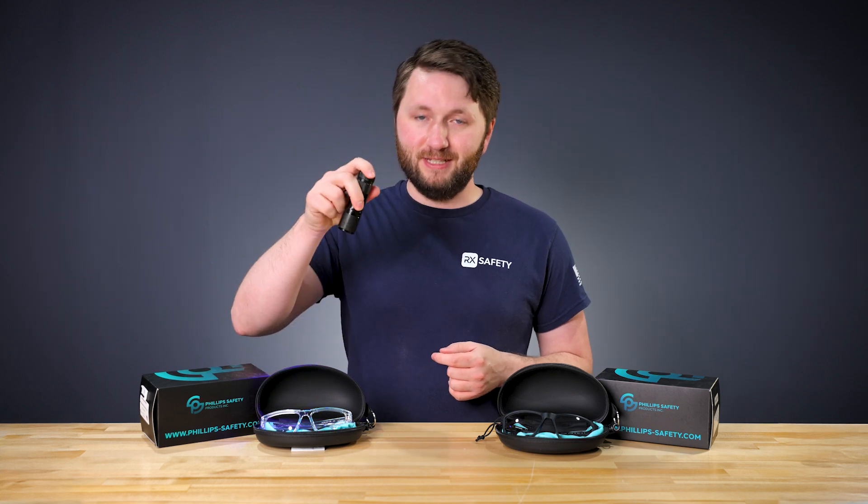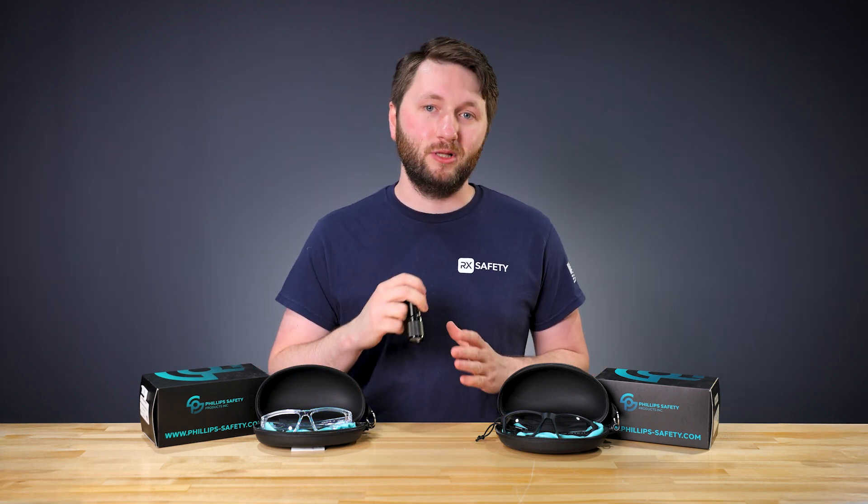If you're interested in learning more about transition lenses, you can find more information about them through the links down below.